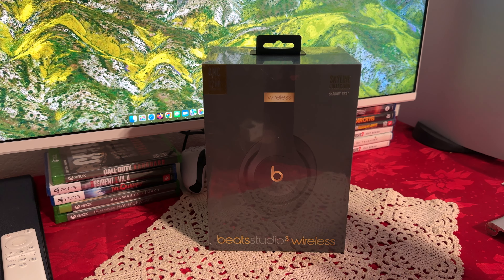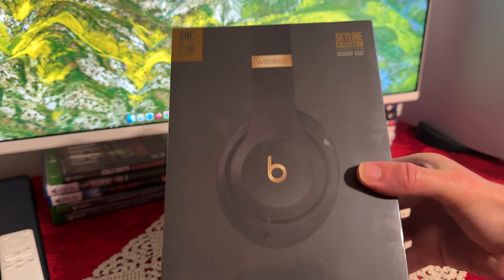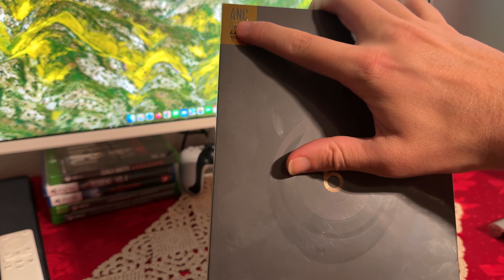Hello everyone, today we're going to be looking at the Beats Studio 3 wireless headphones. I've just got this, so these are brand new. What I have here is the Shadow Gray. I'll open and show you what comes inside, but first thing first, let me show you the box.